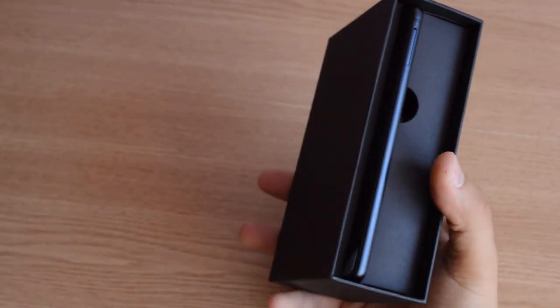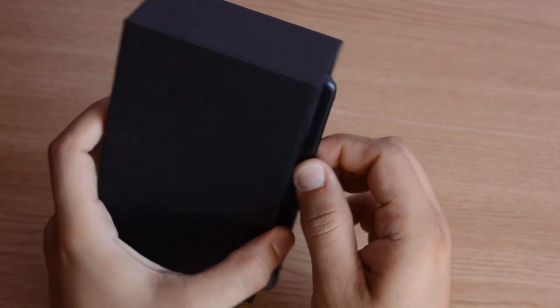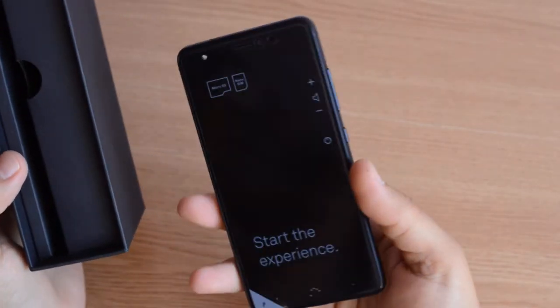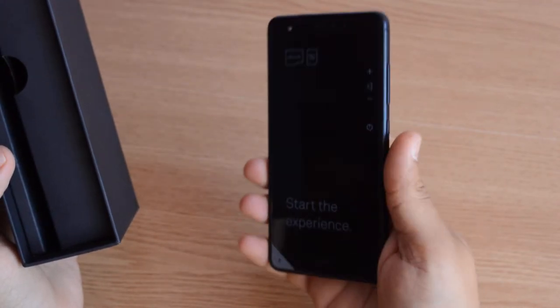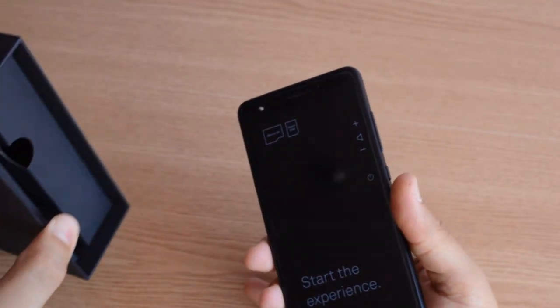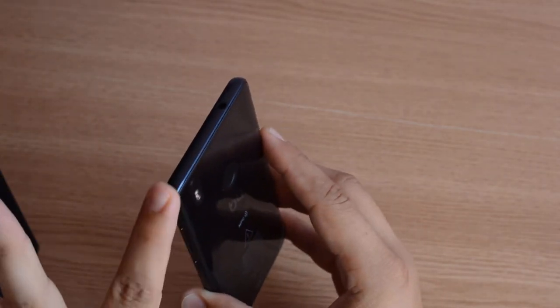The unboxing experience — really a Huawei-style unboxing. The phone itself is really nice: glass, plastic, and aluminum all over the edges, with really nice chamfered edges.